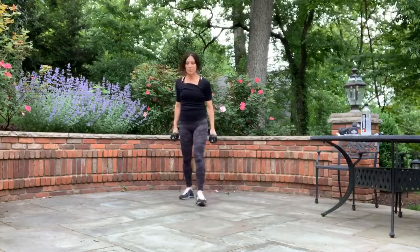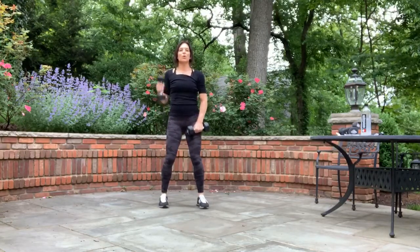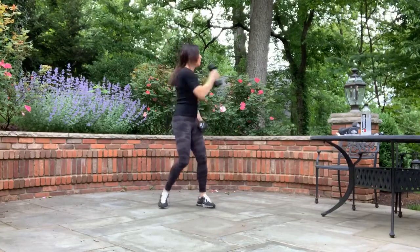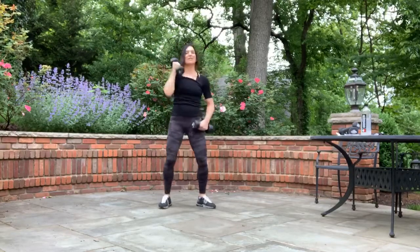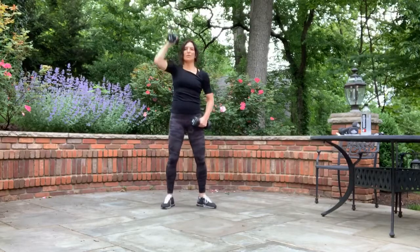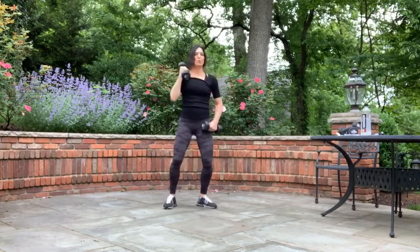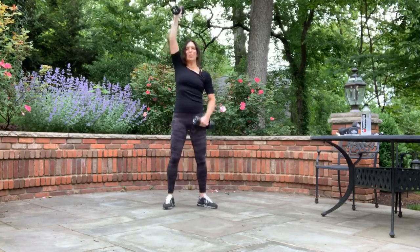Hold. We're going right to the other side very quickly — left arm up, left across. Three, two, one, let's go. Up, cross. Please don't hold your breath — breathe through each movement. Up, cross. Punch straight up and across. Three, two, and one. We alternate sides — go from right to left and just alternate from one to the other. Begin: right, cross, left, cross.